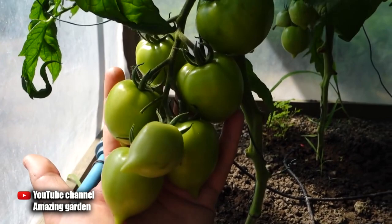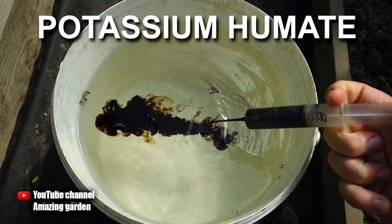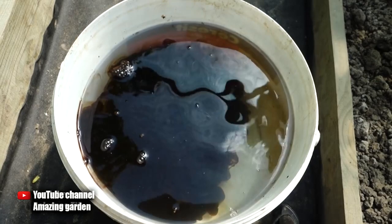This is due to the fact that this top dressing is rich in potassium, and macro and micro elements are present in its composition. We are talking about feeding potassium humate. I have already shown its application on my cucumber plants and showed you the result in previous videos. The harvest was early and abundant.